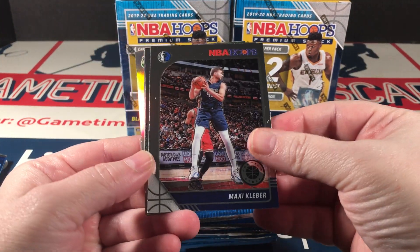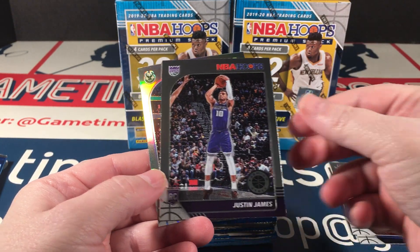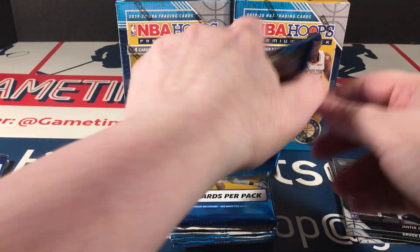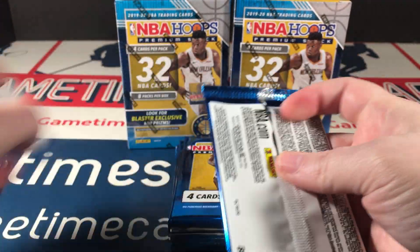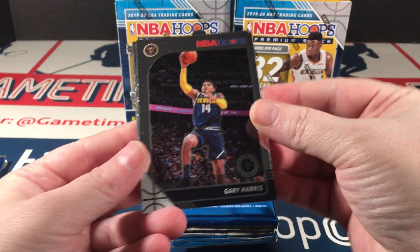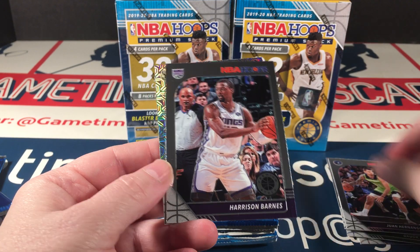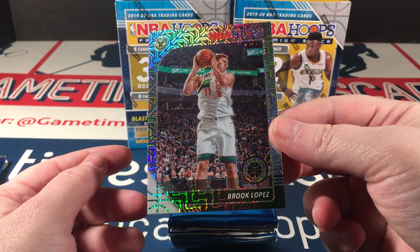I see a silver. Can we get a rookie here? There's Carmelo, Justin James rookie, and a silver Brooke Lopez. Gary Harris, Hernan Gomez, Harrison Barnes, and a second Brooke Lopez silver parallel.